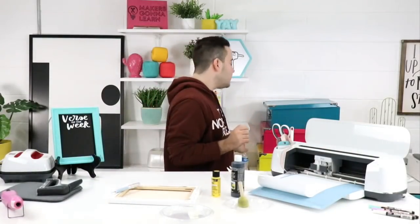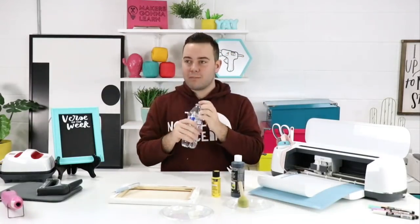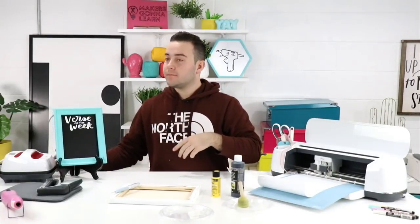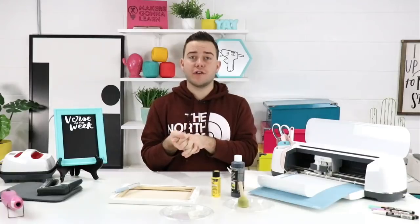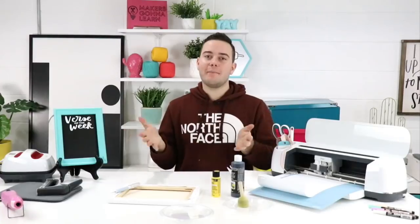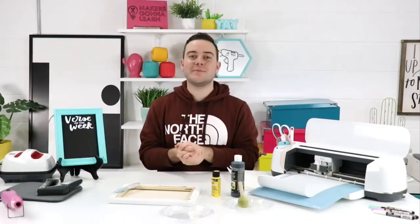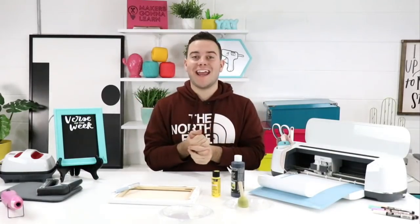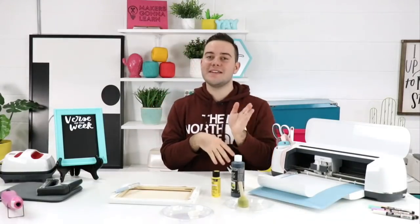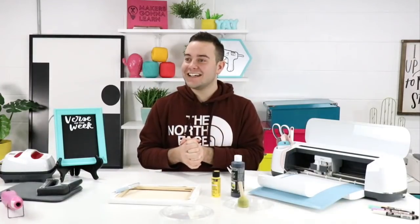Jennifer asked: 'I just joined for a month and it said I would get 20% off but I didn't get it.' If you're not sure if you got 20% off, send us an email at hi@makersgonnalearn.com — our customer service team works Sunday to Sunday, 8am to 4pm Eastern. Also, the canvases do come in three-packs and five-packs.